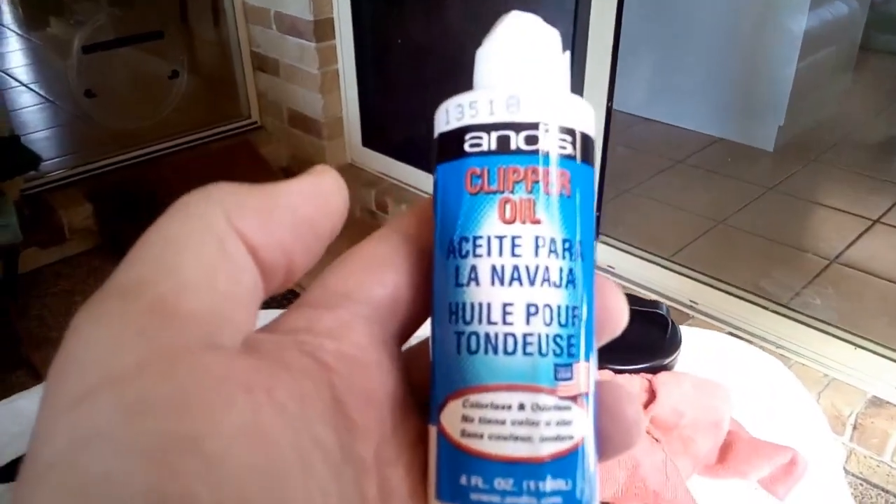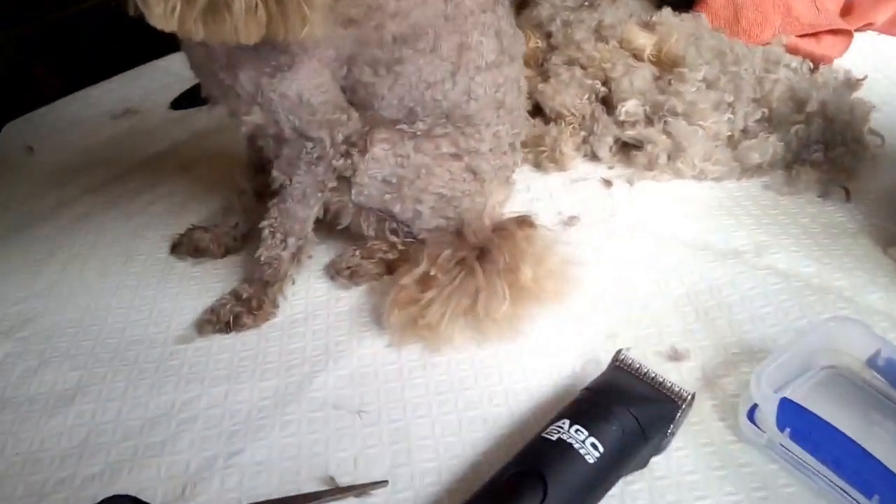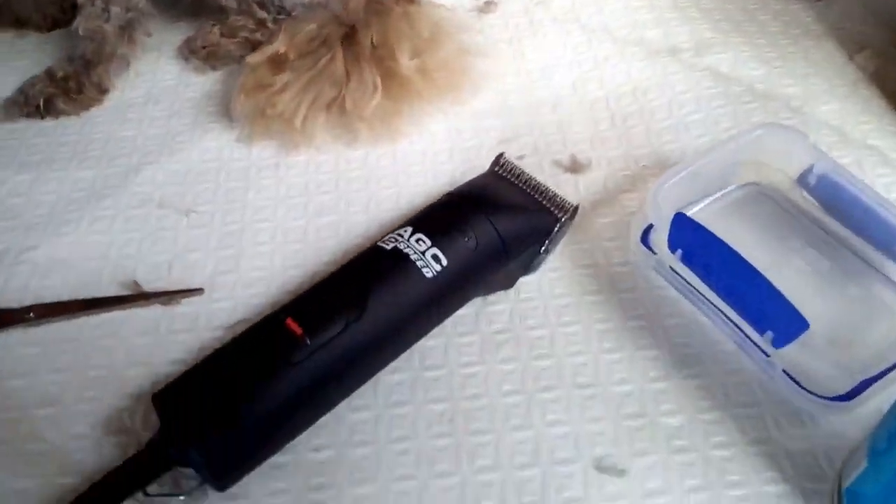You can see some of the hair that's come off Ella — it looks like more than her, doesn't it! We also use clipper oil on the blades and a blade wash to keep the clippers in good condition.